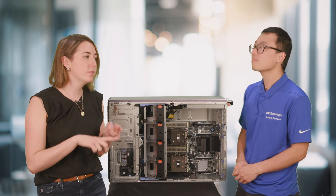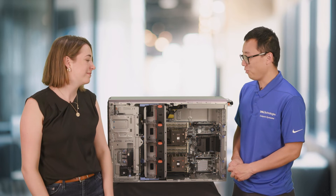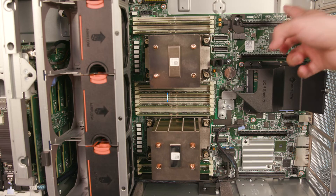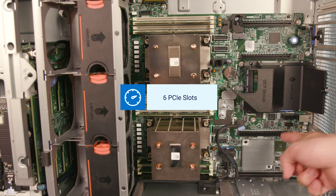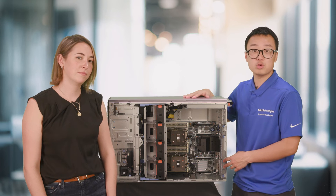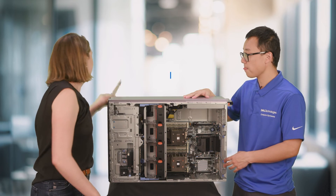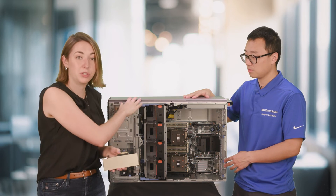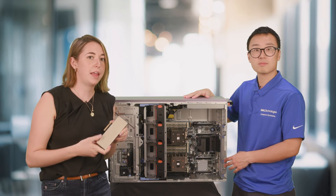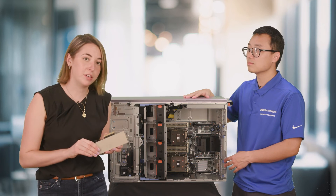We've covered CPUs and memory — can you tell me about PCIe slots and GPUs on the T560? I think that's one of the shining parts of this system. The T560 supports up to six PCIe slots: two PCIe Gen 5 and four PCIe Gen 4. For GPU supportability, we support up to two double-wide GPUs and up to six single-wide GPUs. We have with us today an NVIDIA L4 single-wide GPU, which is a purchase option for customers looking to delve into AI inferencing or graphics-heavy deployments.